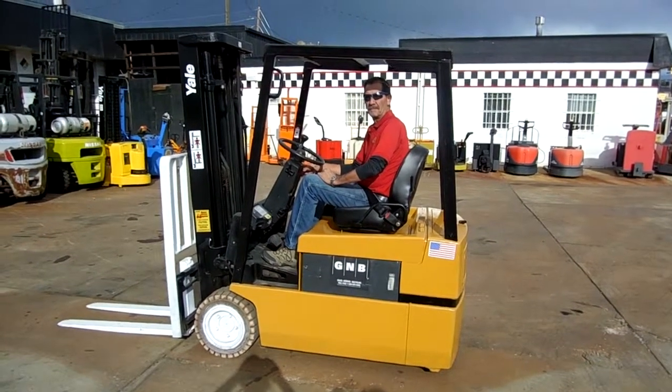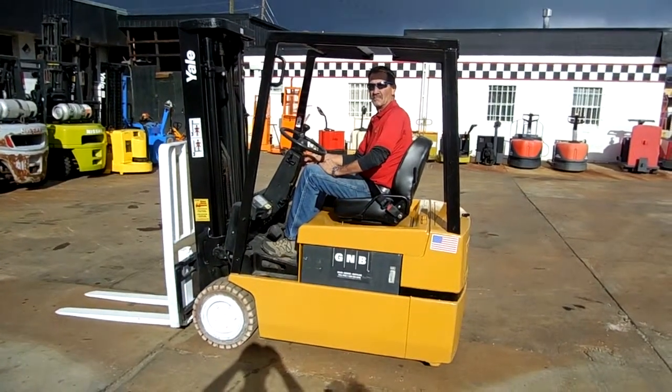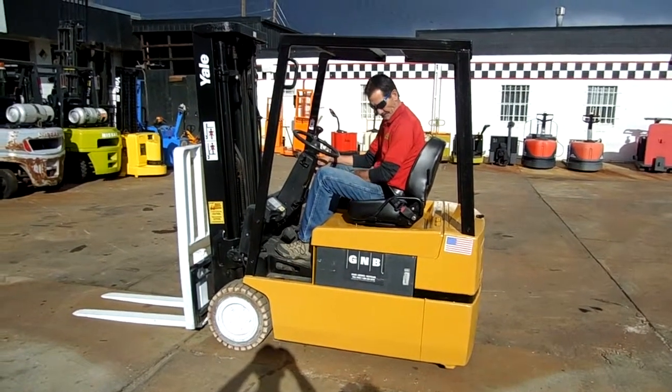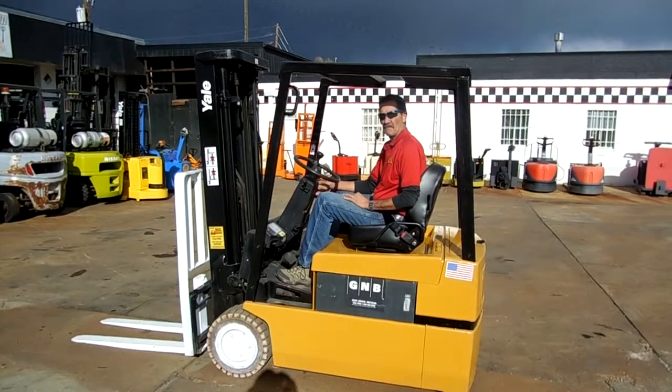The three-wheel design allows it to work in a very tight warehouse. If you get in a tight corner, the inside motor is going backwards as the outside one is going around the corner, so it turns around at less than its own length. This forklift will work in about 10-foot 2-inch aisles.